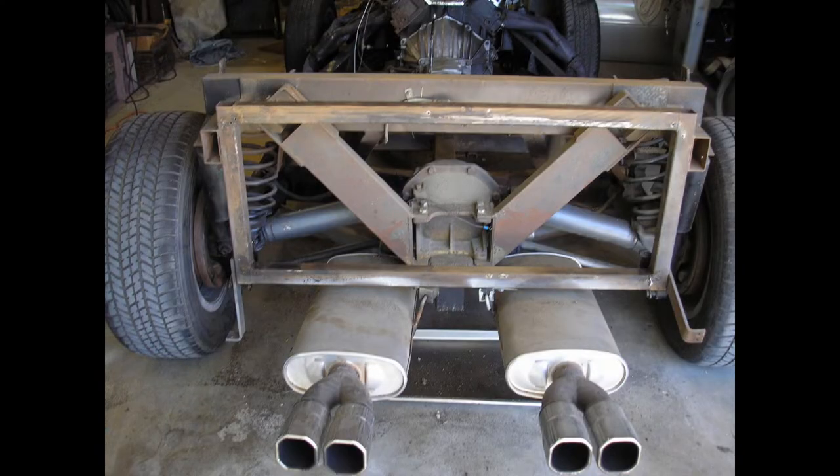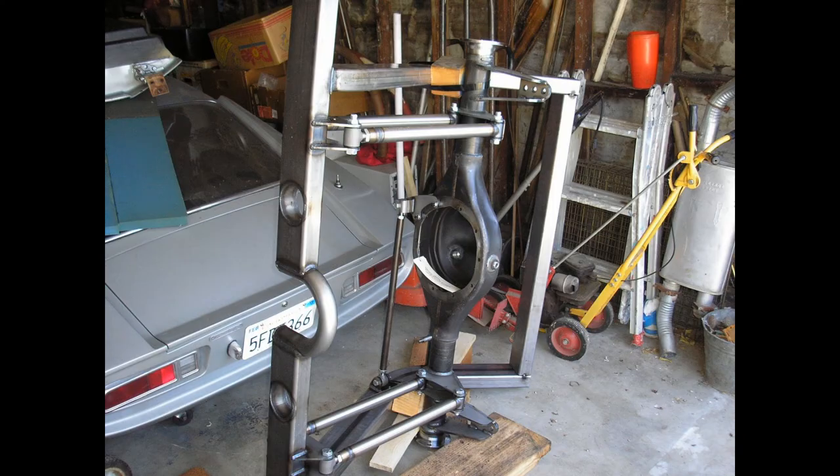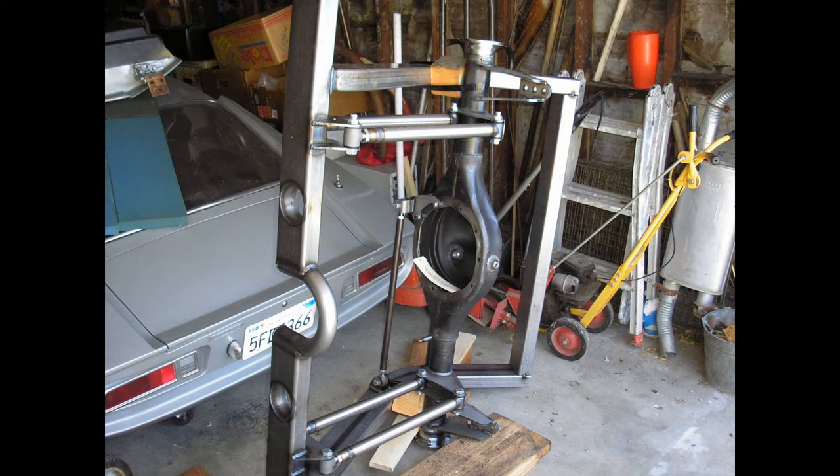The first thing I did was cut off the back half of the frame and the rear suspension. It was poorly designed and dangerous, so I bought a complete back half from Art Morrison. It had a Ford 9 inch rear end with four link suspension and coil overs.